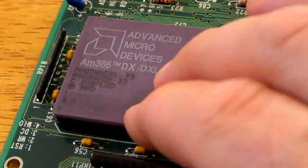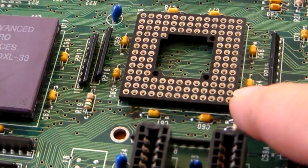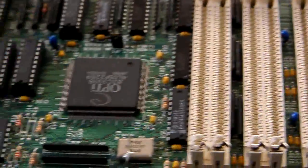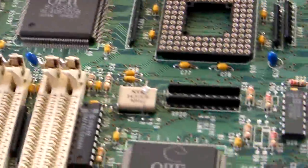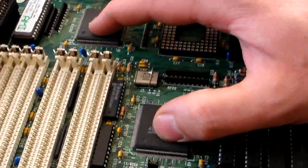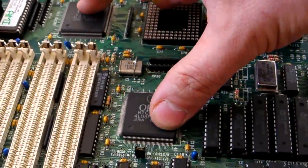This is the main processor - the 386 processor. The maths co-processor would have normally gone in this slot. And then of course here's your BIOS chip. This is your system RAM. These two chips here are your North or Southbridge - I'll let you figure out which is which.